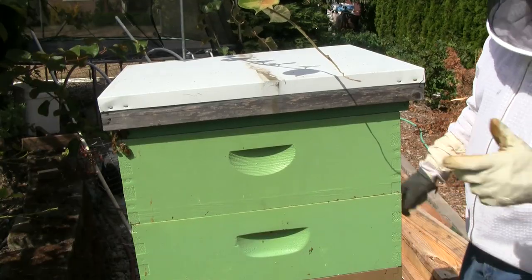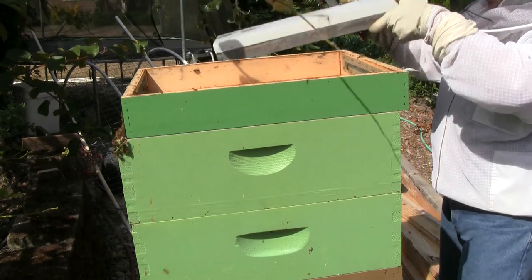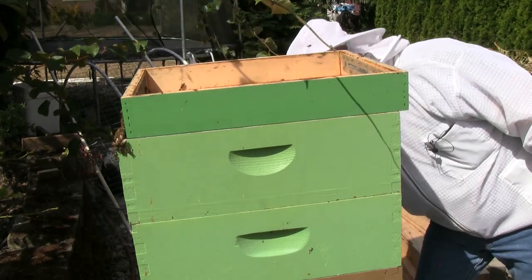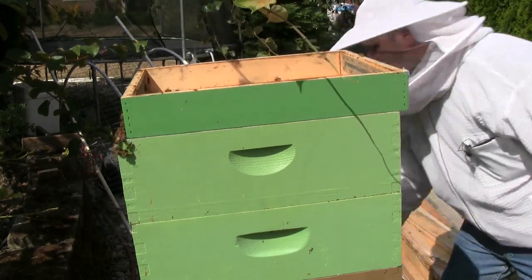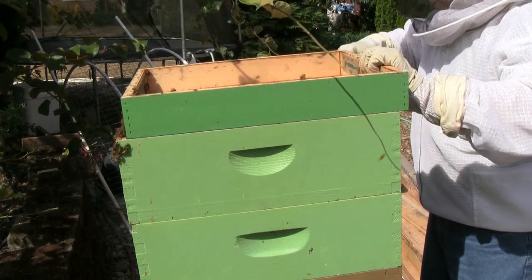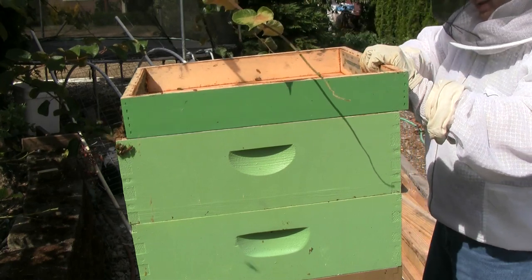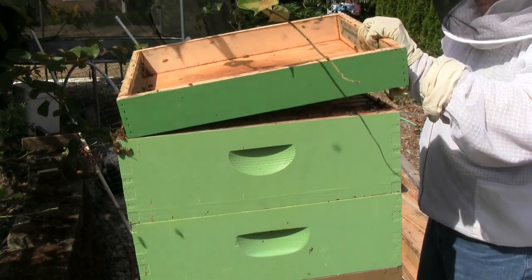To demonstrate how easy this is, I'm going to be doing this without any smoke. If you're opposed to using smoke on your bees, or prefer not to use it very often, this is a really good way to take off the honey. So we begin by taking off the covers to get down to that honey super.